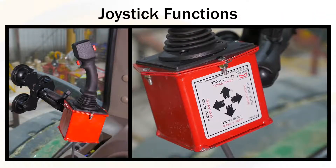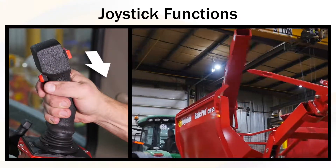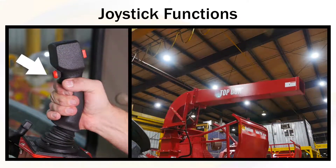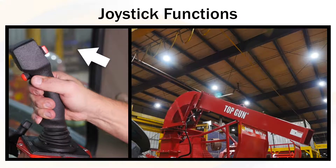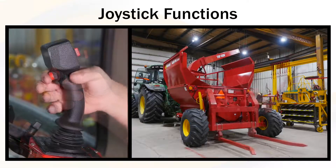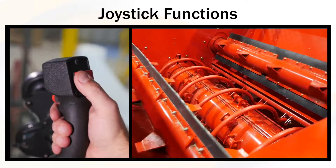The joystick can be used for the following functions: turret swing left or right, turret up and down, bale lift down, bale lift up, and feed rollers.